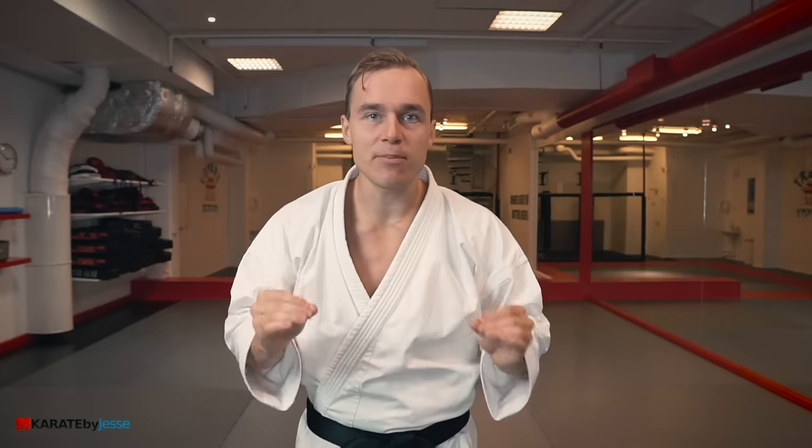After you've left that comment, check out my other videos to learn even more about the art, science, knowledge, history, culture, and philosophy of old and new karate. Because there is so much to learn if you just take your time. Train hard, good luck, and have fun.